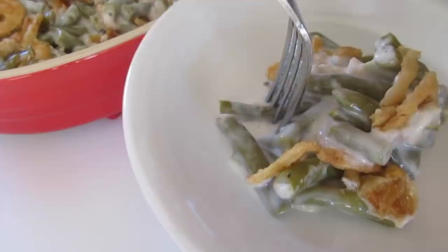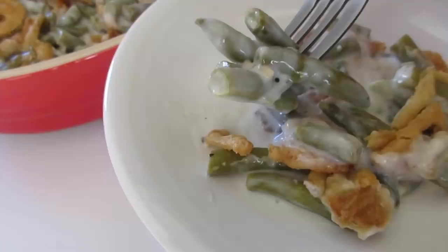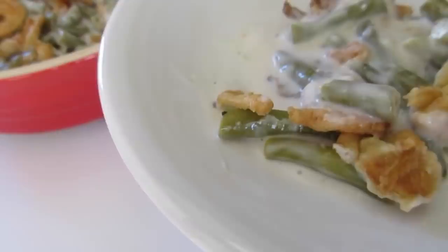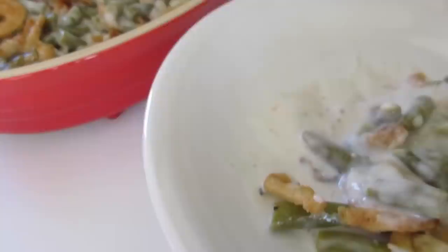If you're needing other Thanksgiving Day videos on how to make certain foods, check out my links below in the description box of this food video. Here goes the true test — oh yummy! Absolutely delicious. Gotta get a bite of that. Absolutely spectacular! Wishing you a Happy Thanksgiving.